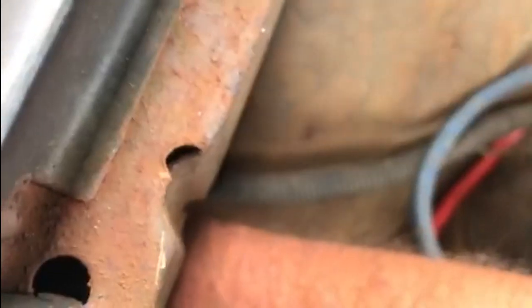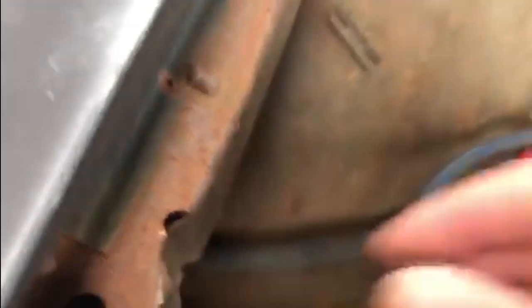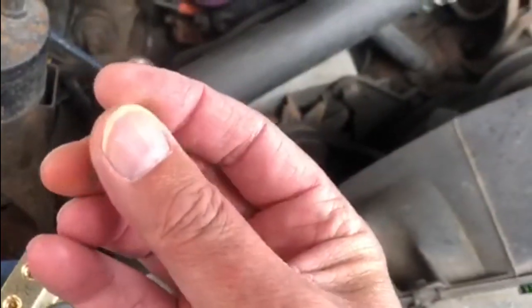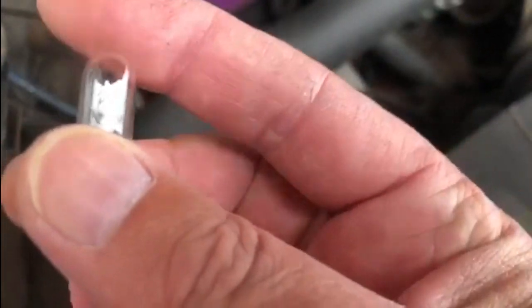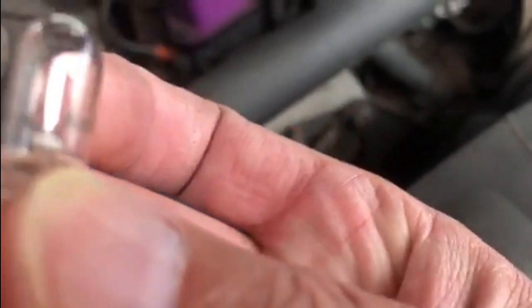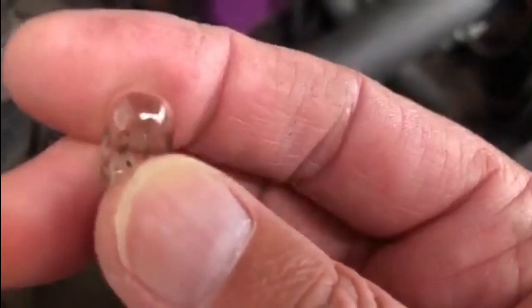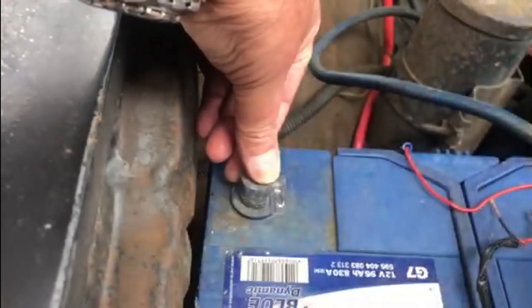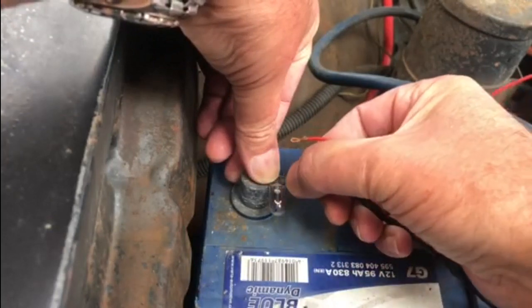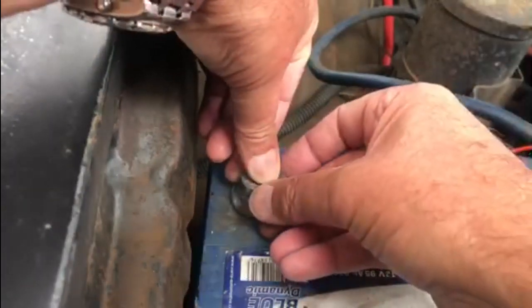It just twists and pulls out. There we go — there's the bulb. This is known as a 194, and depending where you buy them from they may have letters before or after, but it's typically a 194. It's bullet-shaped and has two wires on the end — it's just a push fit, and it doesn't matter which way round you plug it in. This one looks to be okay. Let's test it by holding the bulb against the battery — touch that bit of wire — and we can see there the bulb's working. So it's not a problem with the bulb.